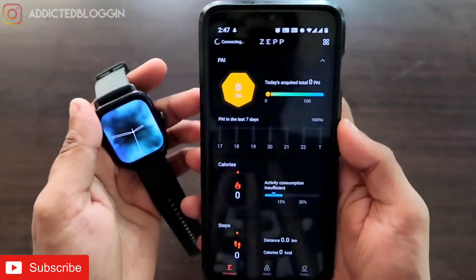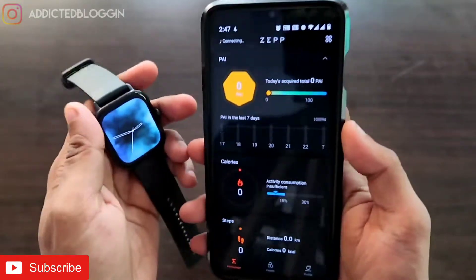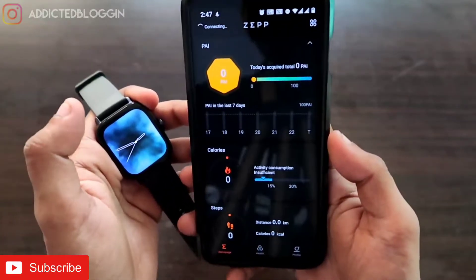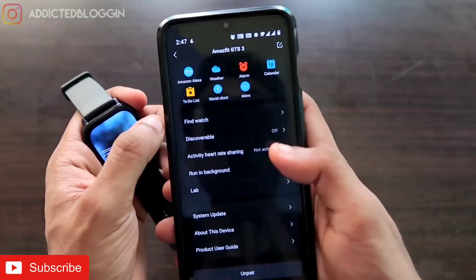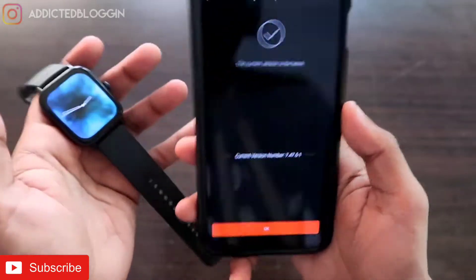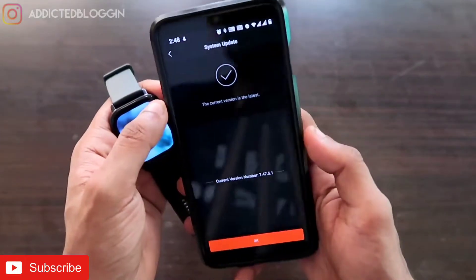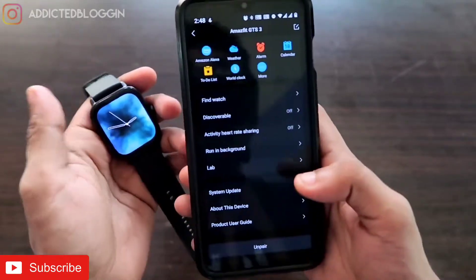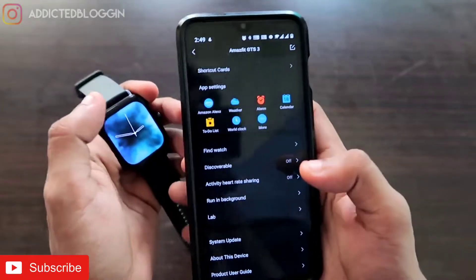To get the business card feature, you need to connect your Amazfit GTS3 with the official Zepp app. Once connected, make sure you have updated the watch to the latest version. To do that, go to Profile, click on the watch, and click on the System Update option — here you will get any available update. I recommend updating the watch so you get all the latest features, including recently added apps.